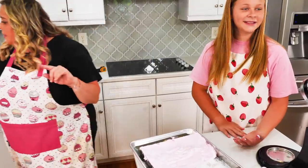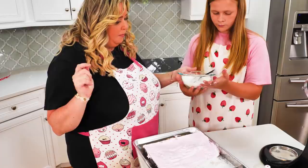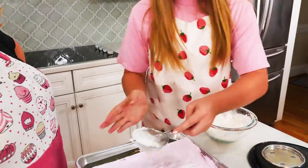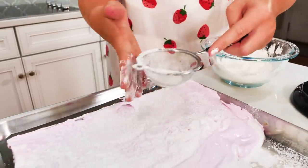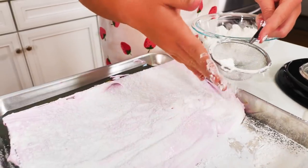Wait, there is one more step. Do you remember when you dusted the bottom? We're going to dust the cornstarch and powdered sugar mixture over the top too. You can almost coat it entirely — don't feel like you can put too much.